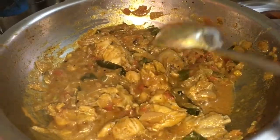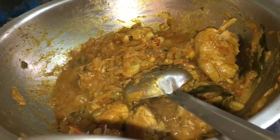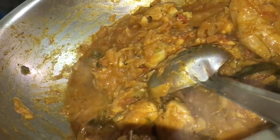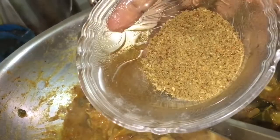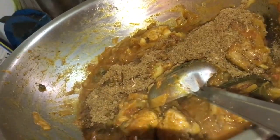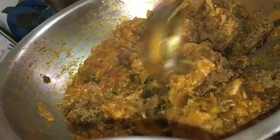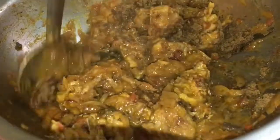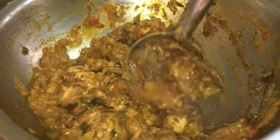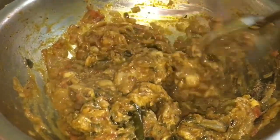Let's add a little bit of water. At this time we add 1 teaspoon of pepper. You can add 2 tablespoons of water. Add pepper to taste so it will be good.